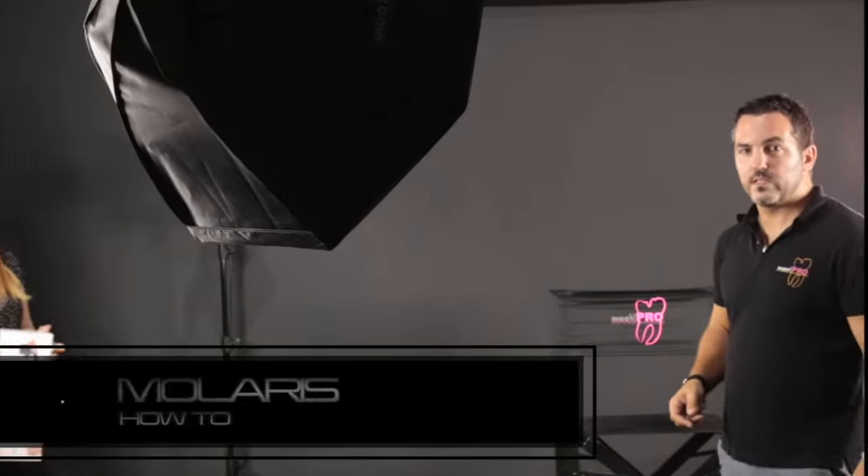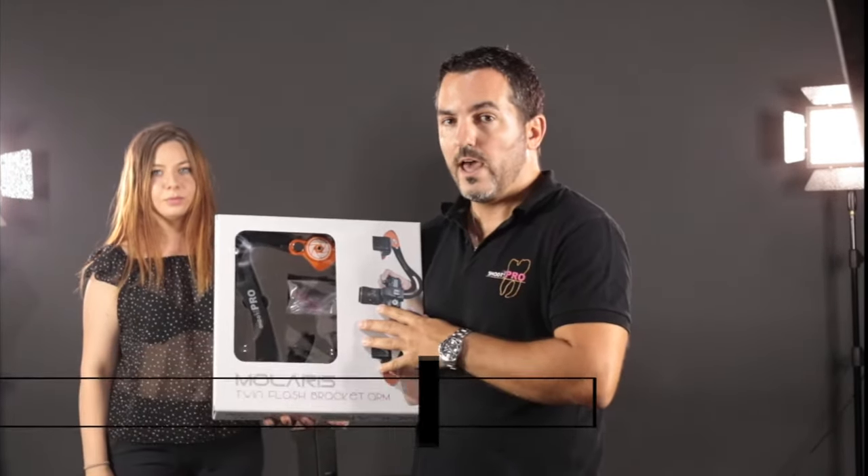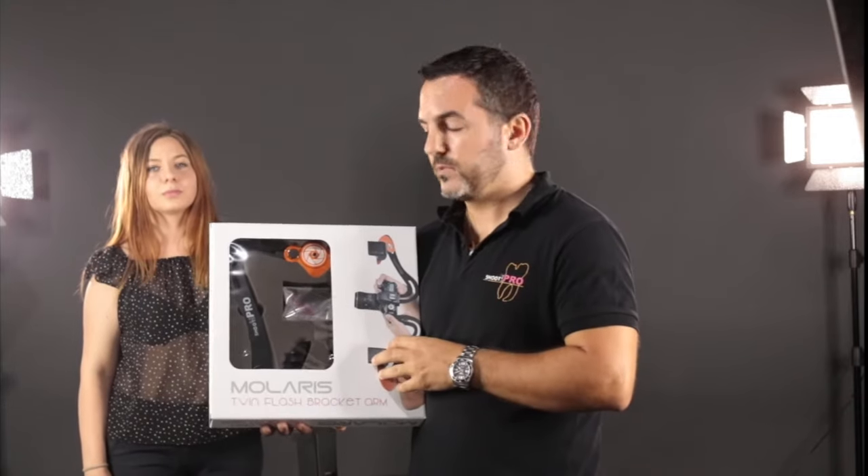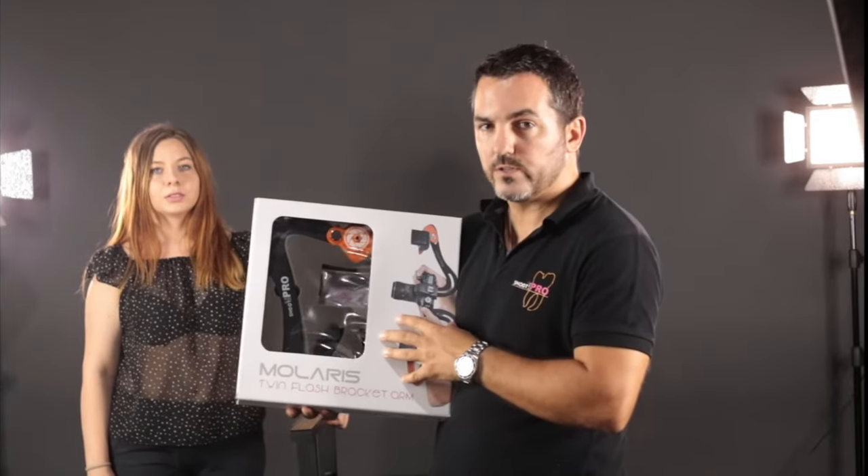Hello guys! Today I'm going to present you the new wall eyes and the ways how you can use it. I'm using this one for portraits, for close-ups, for internal photos and laboratory as well. Because all you need to know is just how to handle it and this is what I'm going to show you today.